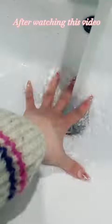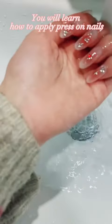After watching this video, you will learn how to apply press-on nails so they last.